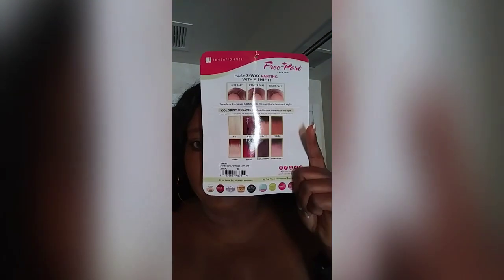These are all the colors that it comes with on the back, but I just got it in regular 1B. The texture is very soft — it feels like bundle hair, but it is a synthetic wig, but it doesn't feel like it.